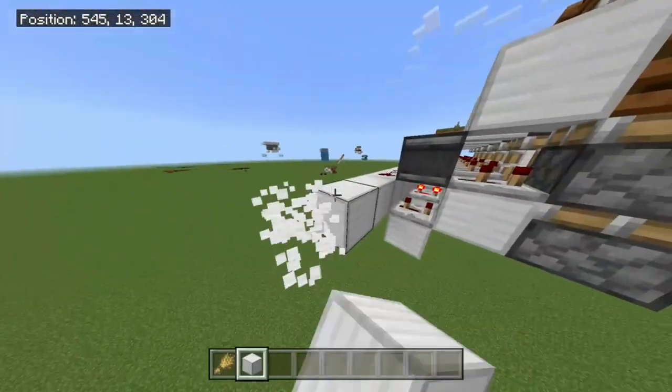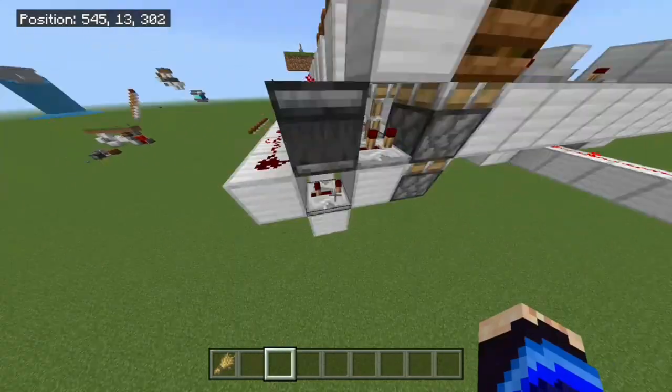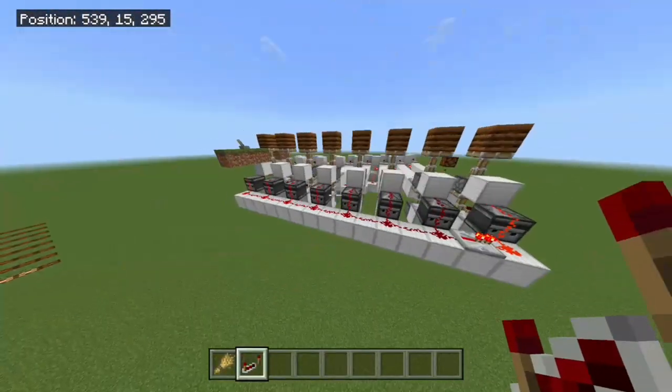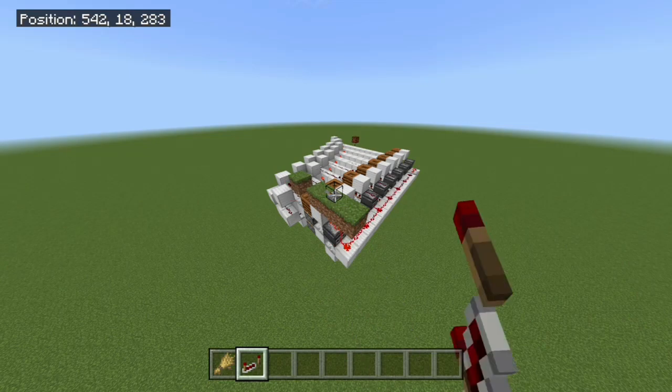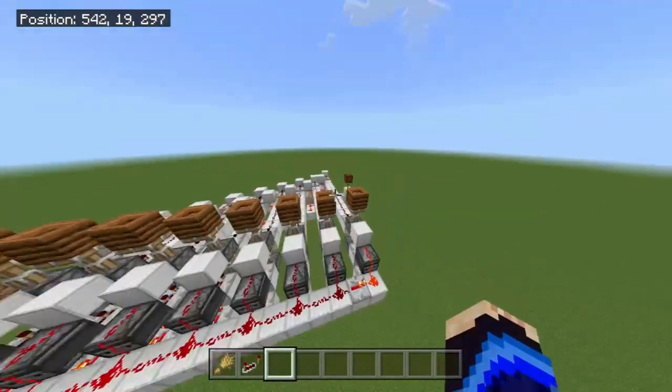Even though it's infinitely expandable, redstone isn't infinitely long. As you can tell, this far one right here is actually powered off. It's really simple just to expand it — all you have to do is add a repeater down this line just like this. As you can tell, the piston extends and now they're all extended. Since it is a repeater, however, it is worth noting that it will make the last one delayed, and the more repeaters the more delayed it will be, but it will still work just fine.